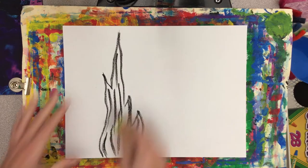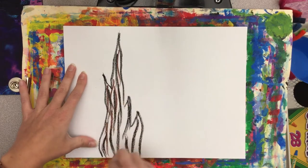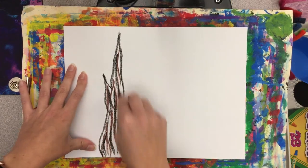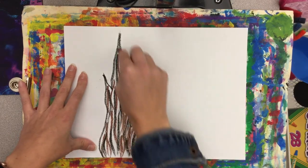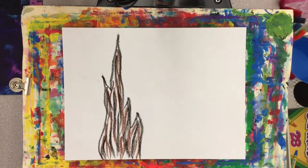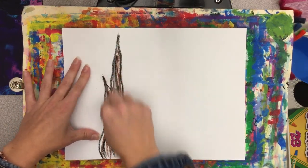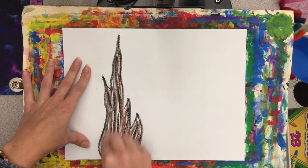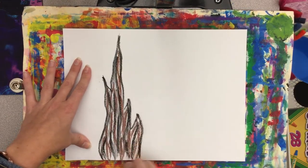Then I'm going to layer that with some brown short, choppy lines, and then go on top of that with a gray, still using those short, choppy lines. You just want to keep adding and layering colors until you pretty much fill in that entire tree shape.